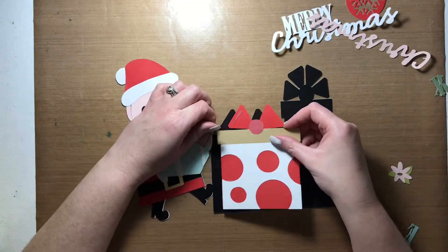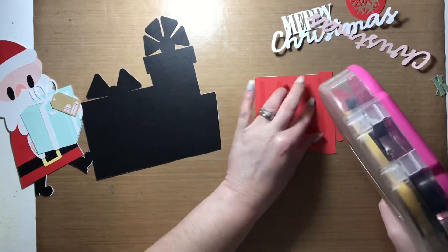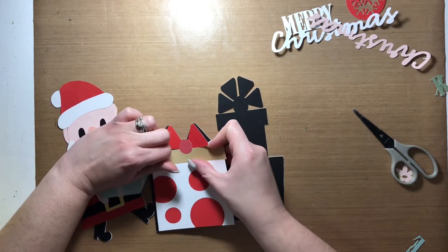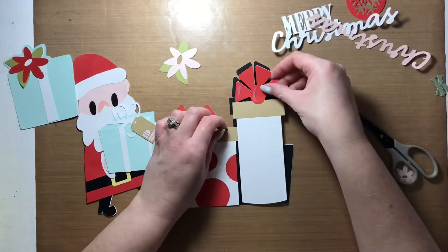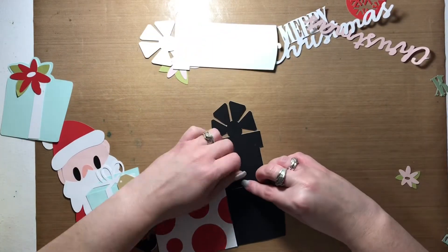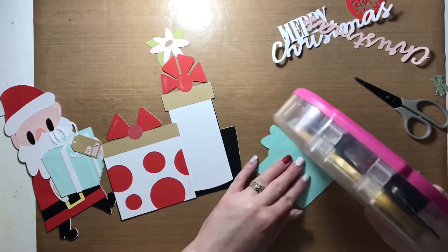Now comes the rest of the presents — there are three others grouped together. They all kind of layer underneath and over top of each other, so I ended up having to lift some portions of Santa and the present he's carrying in order for this gift to fit underneath. The next one goes behind that present, and the last one sits on top of it. You'll see the placement as I go. I'm just using my ATG to adhere the presents to the silhouette — that's basically how I put this image together in Cricut Design Space.